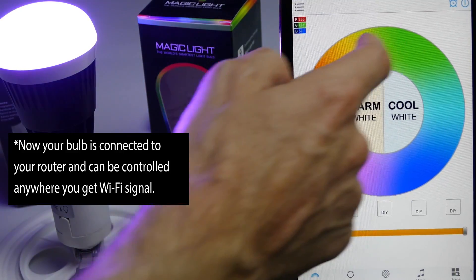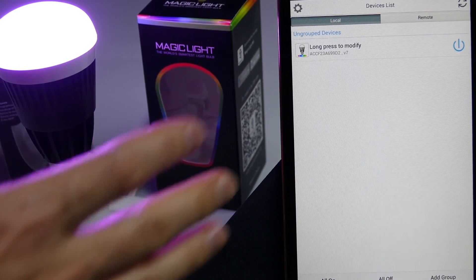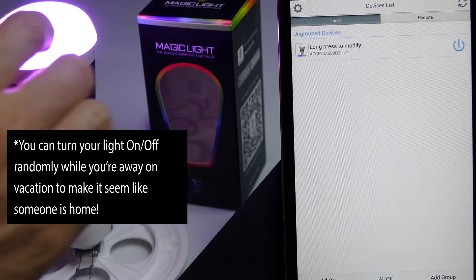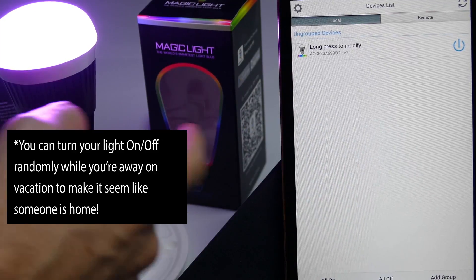Now I have full control over it again. The third way you can connect is to create a MagicLite account. The great thing about doing it this way is you can actually control the bulb no matter where you are, as long as your home router and your bulb are still on.